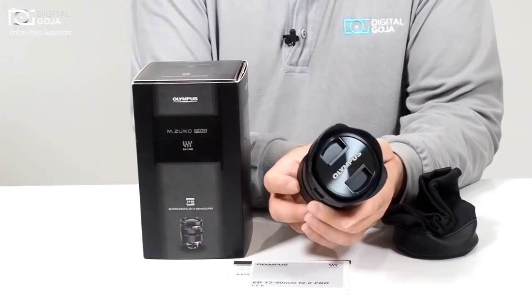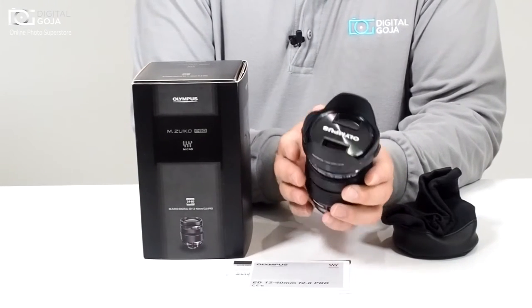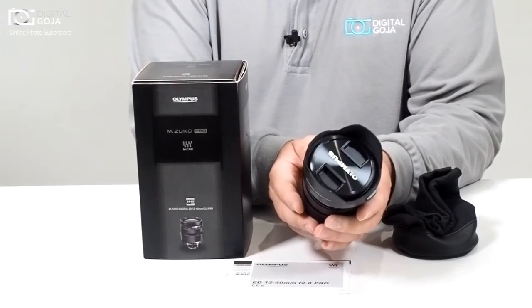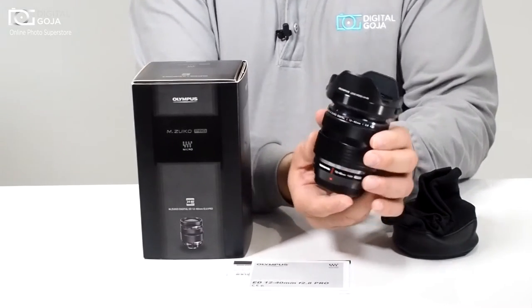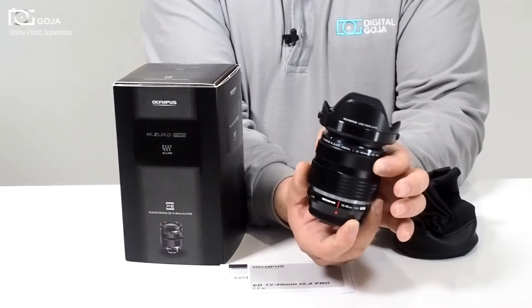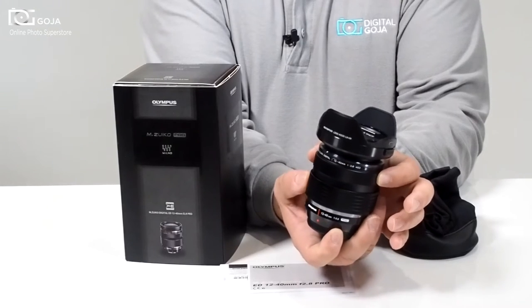For videographers, it has a system where the autofocus is meant to work whether you are doing video or still photography, because it has a high-speed imager autofocus system. Plus it has what they call a clutch focus system where when you move it forward you now have full manual control, for old school videographers that want to maintain focus their own way.